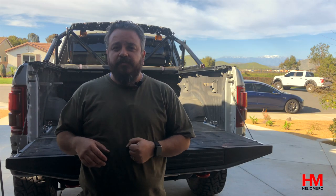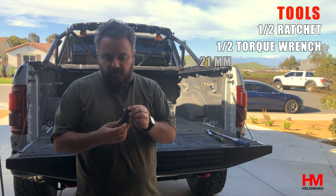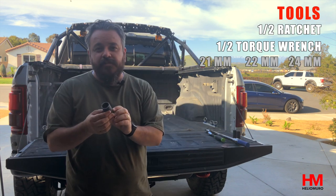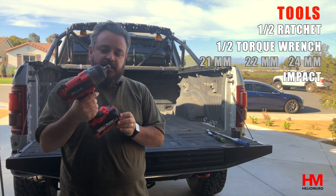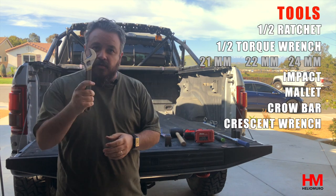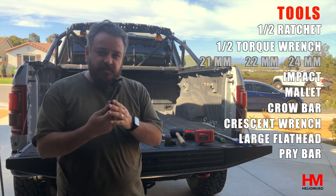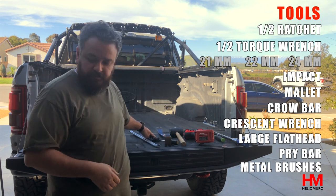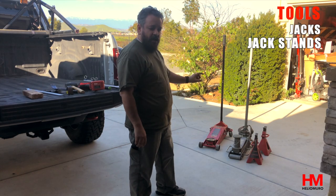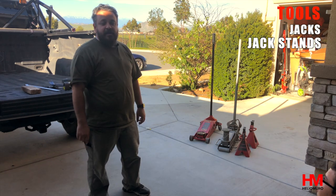Let's go over the tools you're going to need for this install: a half-inch wrench, a torque wrench, 21mm, 22mm, and 24mm sockets, an impact (electric or pneumatic), a mallet, a crowbar, a crescent wrench, a flathead screwdriver, a pry bar, some metal cleaning brushes, blocks of wood, and two jacks and two jack stands. You could probably get away with a single jack, but you're definitely going to need two jacks — and you're also going to need an extra pair of hands.